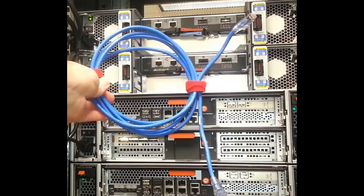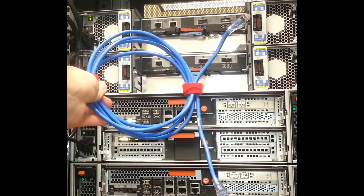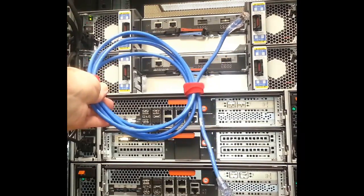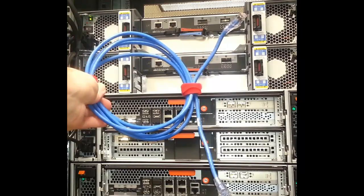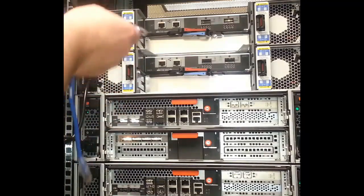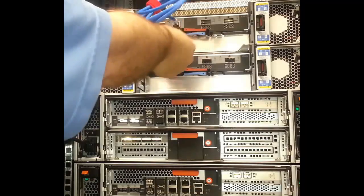Dark blue cables will connect IOM A to IOM B on both shelves. In a multi-shelf stack, we would cable the IOM A shelf modules of each shelf together and then connect all the IOM B shelf modules together. On a single shelf stack, plug the circle port of the A IOM to the square port on the B IOM.